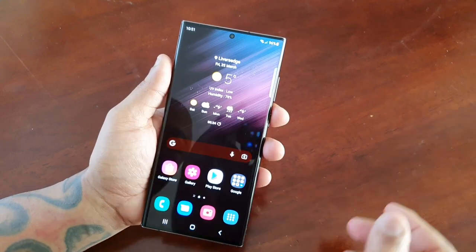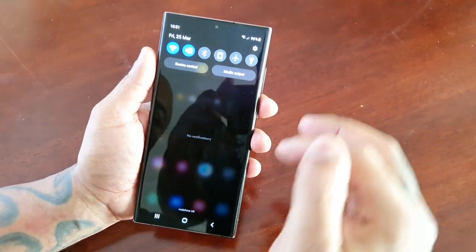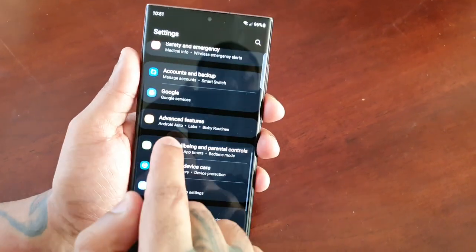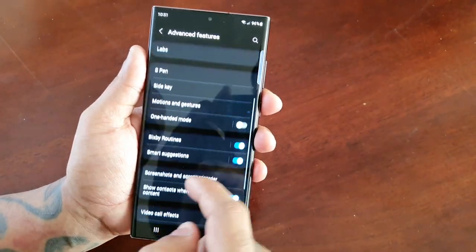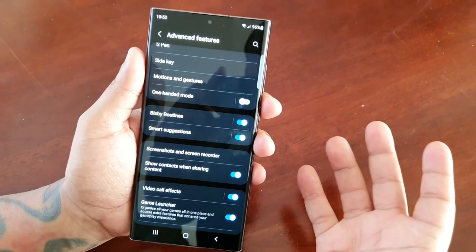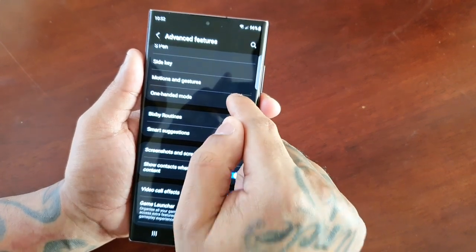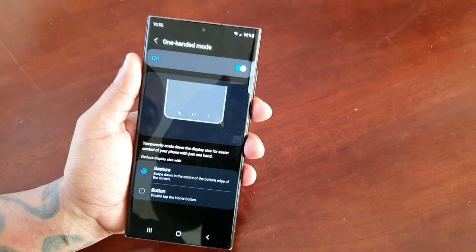I'm going to demonstrate how it works. To find one-handed mode, just pull down the notifications, go into Settings, then scroll down to where it says Advanced Features, and then scroll down to where it says One-Handed Mode. When you first get the phone out of the box, one-handed mode is going to be off, so you just need to turn it on.